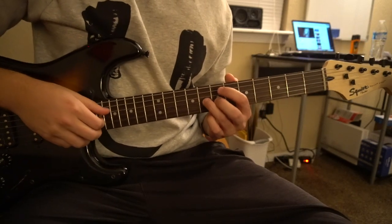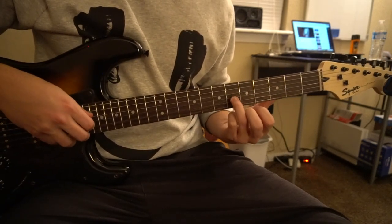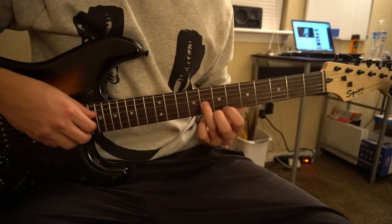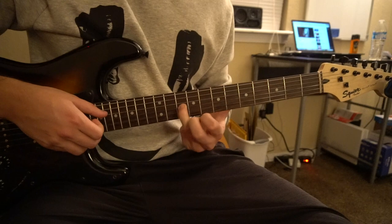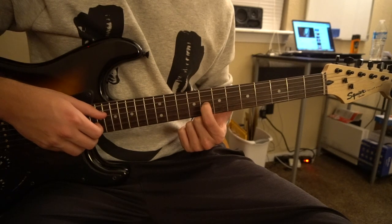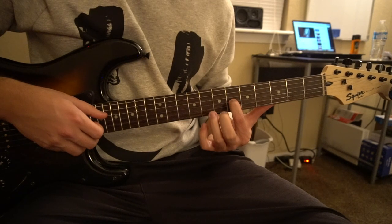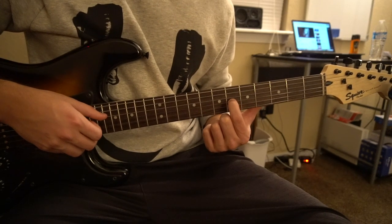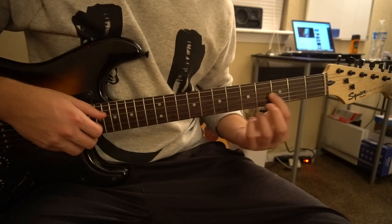So what about the lick? Well for that, you can start with your ring finger on the eighth fret of the G. You're going to play that note, slide up to the tenth fret, use your index finger to play on the eighth fret again, slide down to the sixth fret with your index finger, back to the eighth fret with your ring finger, back to the sixth fret with your index finger, fifth fret, and then you can go to the third fret.